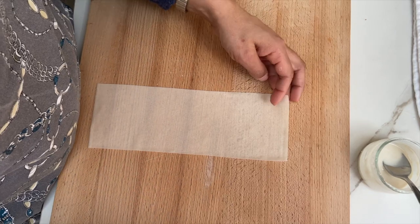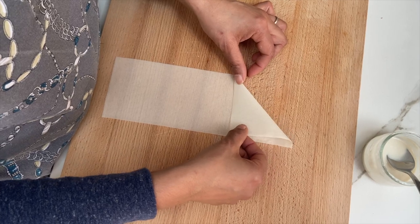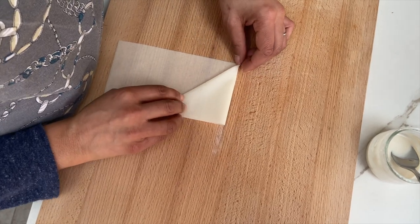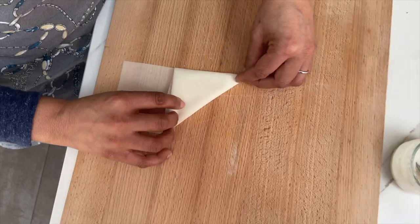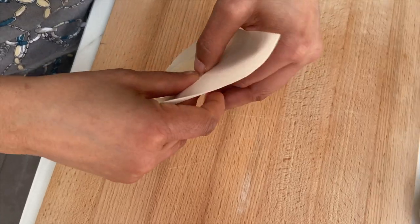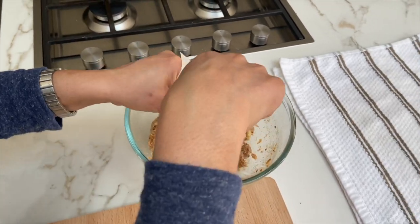This is the second way of folding the samosa. The first one is the more traditional, more professional-looking method, but it does take time. We start off in the same way — folding, then fold again — and then at this point instead of picking it up into a cone, we fold again, so you've got an oblong shape here as opposed to what you had before.